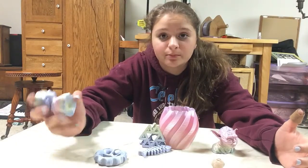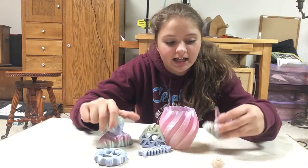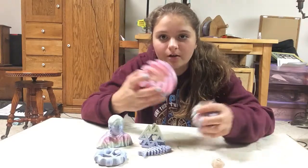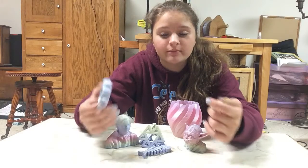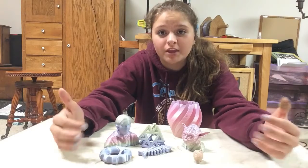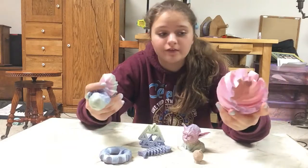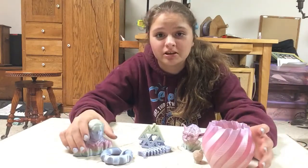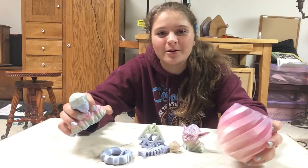Alright guys, that is it for today's video. I really hope you guys liked all these prints — I had a lot of fun printing with this filament, and I hope you liked all the time-lapses and how these prints turned out. Thank you again to UnicoFill for sending me this filament. I am really appreciative of their support on my channel. Don't forget to hit that like button down below and subscribe to this channel — I hope you guys stick around for more videos like this. I'll see you guys in the next video, bye!